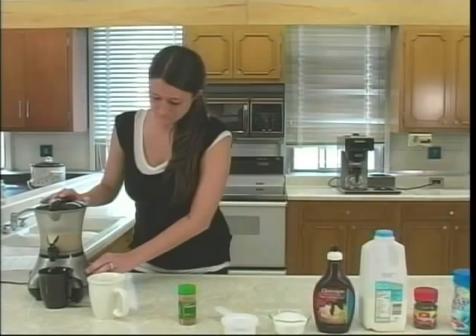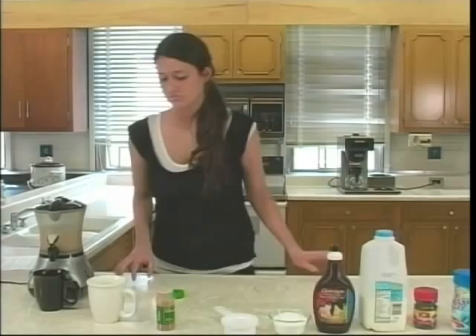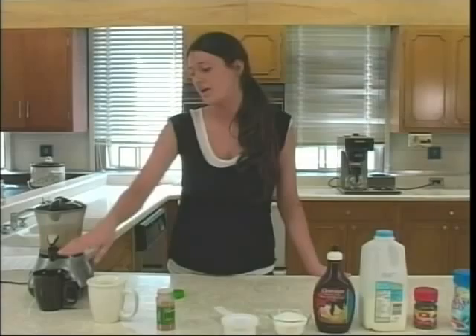So after you have everything in here, you want to put the cap on tight. This should take approximately two minutes to warm up and blend. So we'll turn this on.